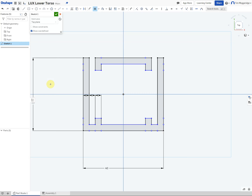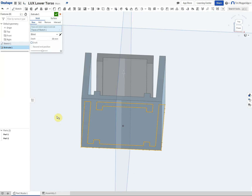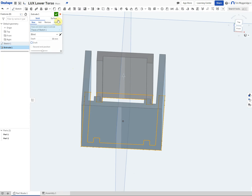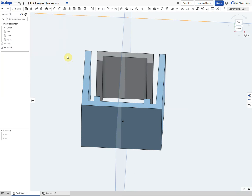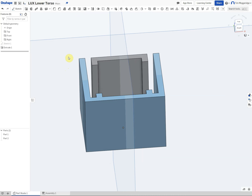I am now going to extrude that upwards at a distance of 30. Use the extrude tool, change the distance to 30, use the mouse just to confirm it is going upwards — which is correct — and then click the tick. So there we go, I have got the shape that I want.